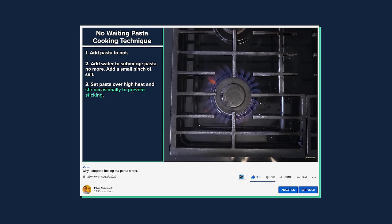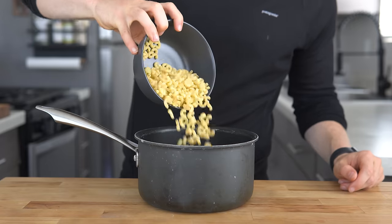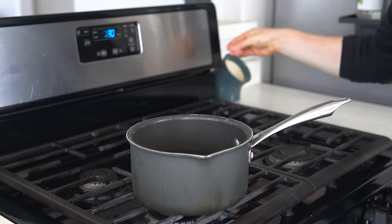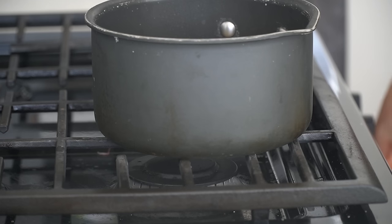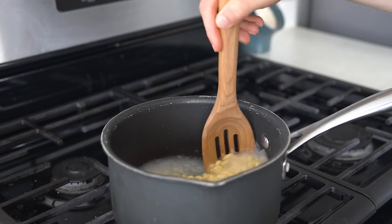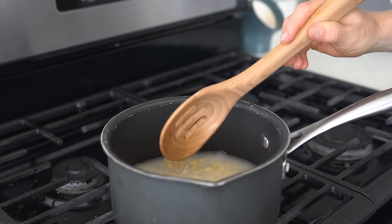For the pasta, I like to add macaroni to a pot, cover it with just enough water to submerge the pasta, then add a small pinch of salt. Bring that up to a boil over high heat and set a timer for about one minute less than the package says, while stirring occasionally to prevent sticking.